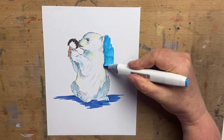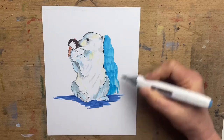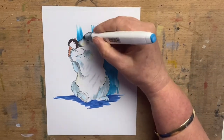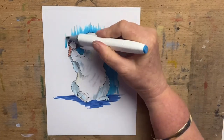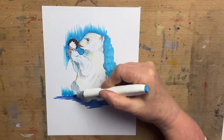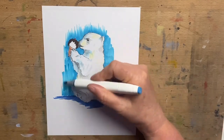Then I go in with my Shinhan Touch liner in a light blue and do a couple of coats around the background to make the little bear and his ice cream pop out. I apologise for the background noise — it's really heavy rain here. I take this light blue all the way around the little bear and his ice cream, doing it in a couple of layers just to get rid of some of the streakiness.